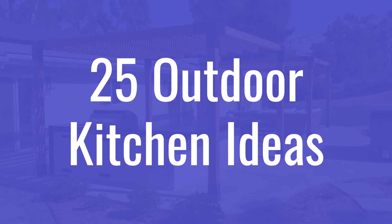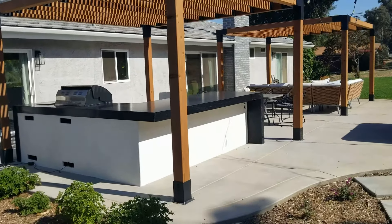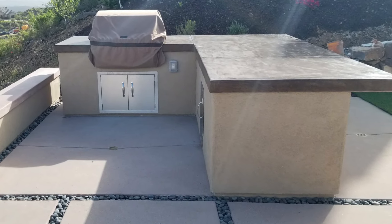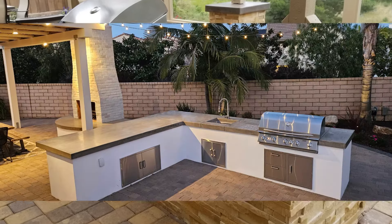Hello again, this is Doug, the 2-Minute Gardener. Today we're going to talk about outdoor cooking. Here are 25 ideas for putting together a fabulous outdoor kitchen to get you ready for all those spring and summer barbecues you have planned this year.